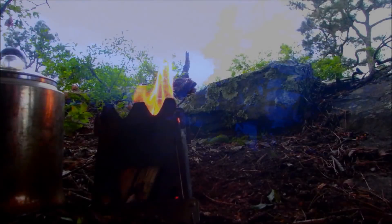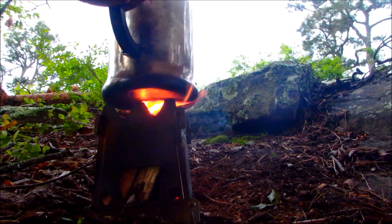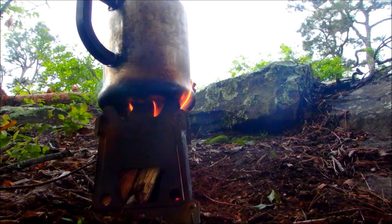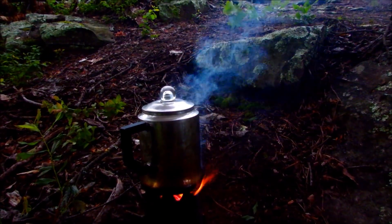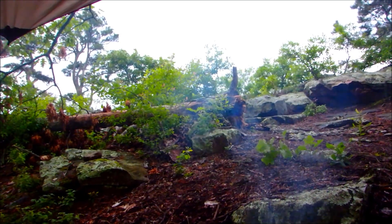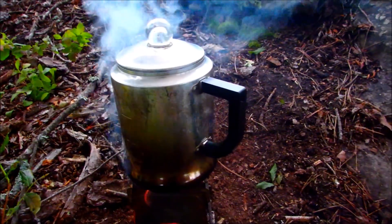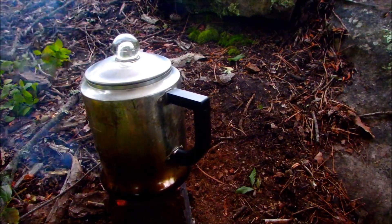Good morning. We have a light rain falling and windy conditions all through the night. It's thundering and ugly. Still no reason not to have some coffee. Birds are singing — they don't seem to care that the weather is not the best. It's still great to be out even if it is a little on the ugly side. Anybody can camp when it's pretty. What a wonderful combination of sounds: the coffee perking and the rain hitting the tarp.